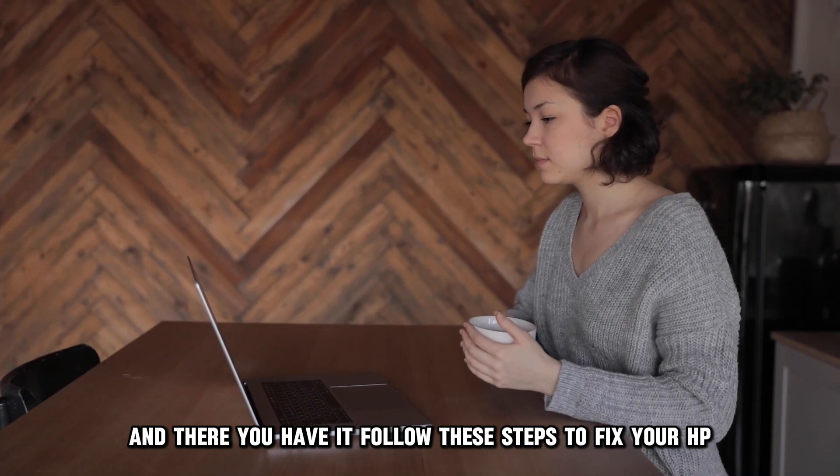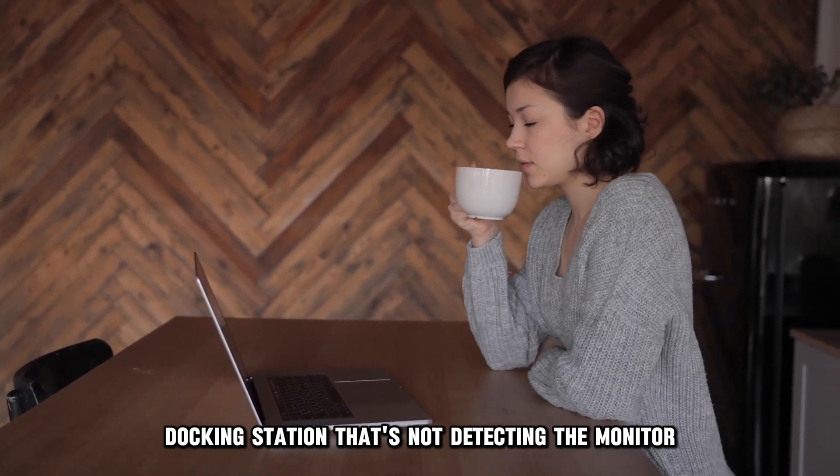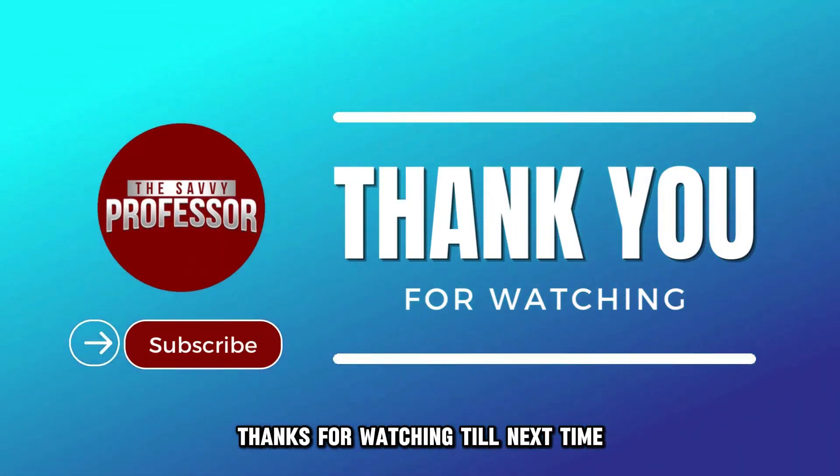Follow these steps to fix your HP docking station that's not detecting the monitor. Thanks for watching. Till next time.